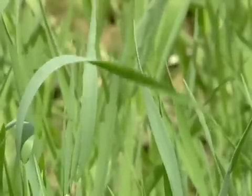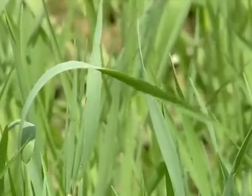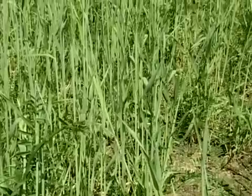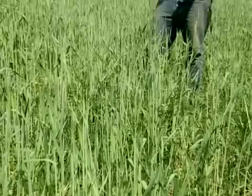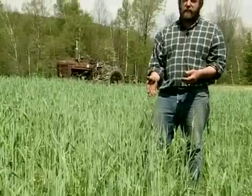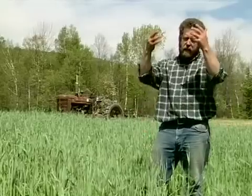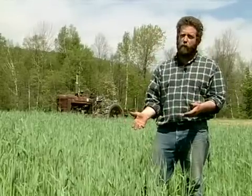Winter rye is the basic cover crop that most people use. I used to just grow winter rye, and about 10 years ago I started growing hairy vetch in with the rye. Hairy vetch is a winter annual. It's planted in the fall, puts on a little bit of growth, stays alive through the winter, and then puts on a lot of growth in the spring, much the way rye does.